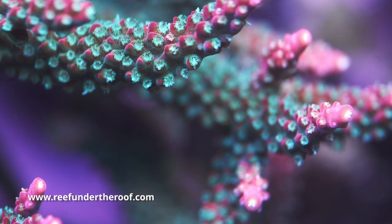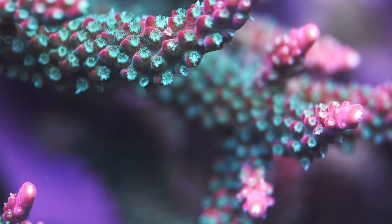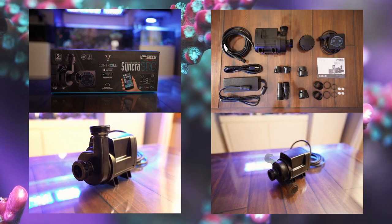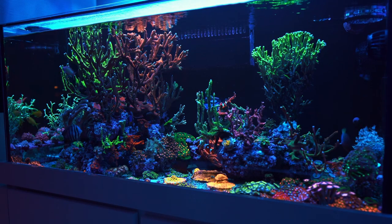DC pumps have been around for quite some time now and the hobby is kind of getting a hang of which pumps are better than the others. I do like quite a few brands. I had the EcoTech brand for quite some time and never had issues with those. But I know if you're just starting in the hobby, you might find certain pieces of equipment to be a little bit more price-prohibitive than others. Because of that reason, I've seen lots of beginners get a cheaper pump off Amazon.